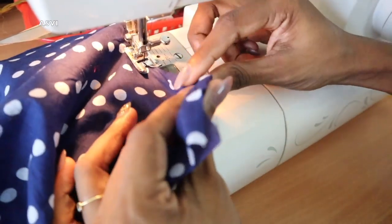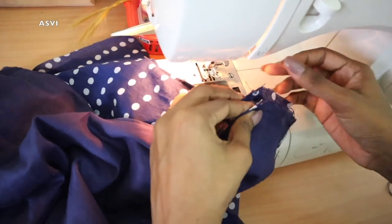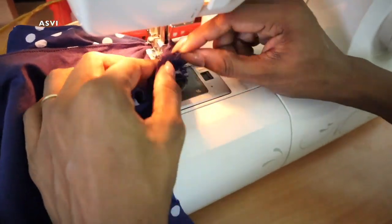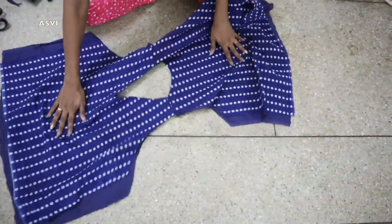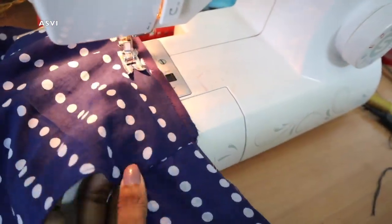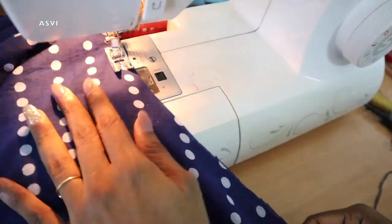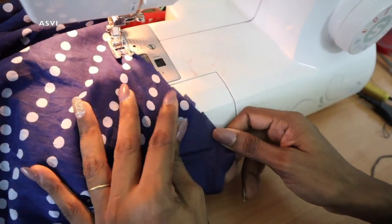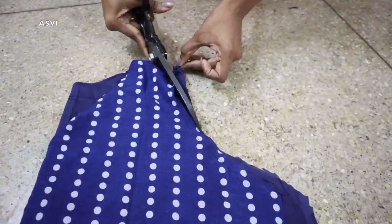Give a topstitch along the edge so it has that clean finish. Now the front and back parts are ready. We need to join both shoulders together. Since we've used lining, we first stitch the shoulders once so the main fabric and the lining fabric are held together — that's the reason for giving that stitch.